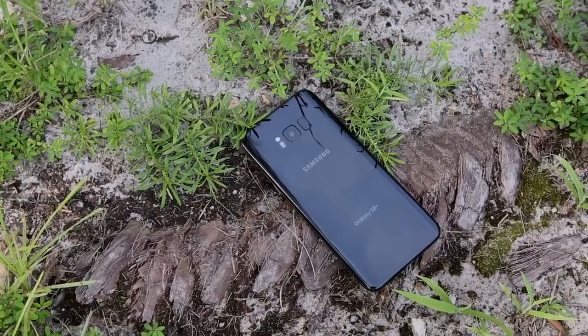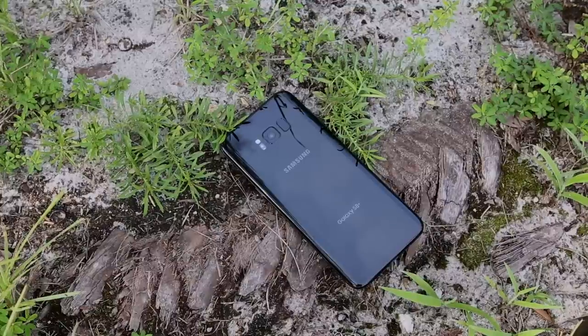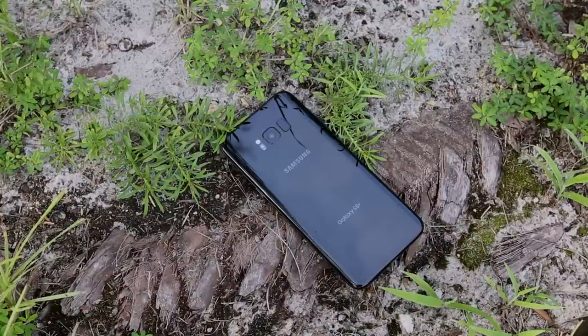Overall I'm satisfied with the S8 — I have minor complaints with it, just as I have minor complaints with the iPhone, but I'm very happy with my purchase and think the Samsung Galaxy S8 is a tremendous device. I won't be switching from iPhone and iOS to Android permanently, mainly because many of my viewers and subscribers have iPhones. But if I didn't have this channel, you could make a really good case for switching. The S8 is probably a better buy for some of you — it just depends on what you look for in a phone.